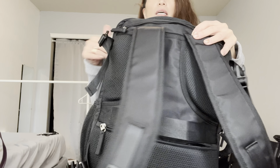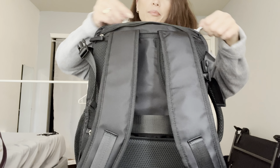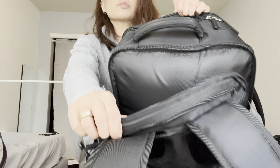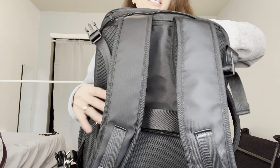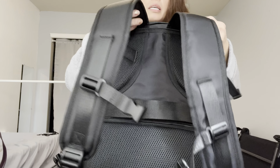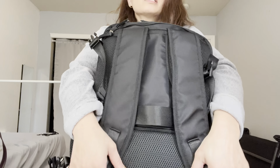The very last compartment is for a laptop — it advertises up to 17 inches, so it's very big. It is padded on both sides, and there are no extra pockets in there, just one large pocket.